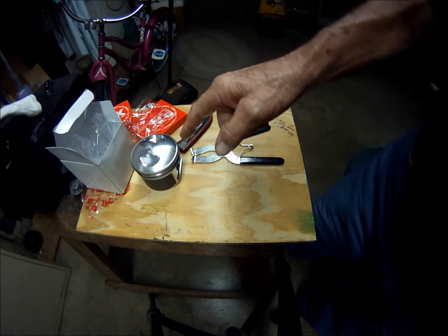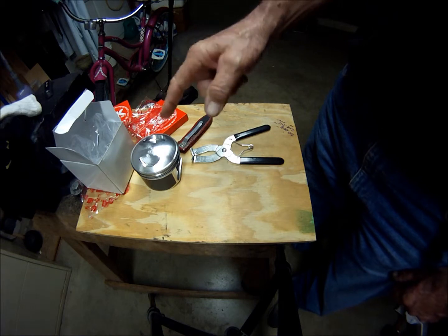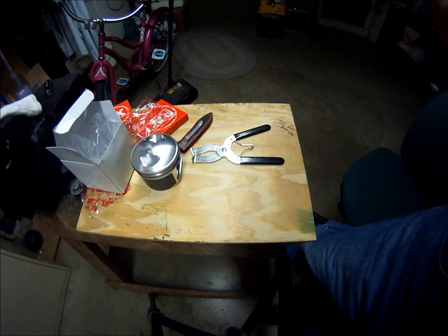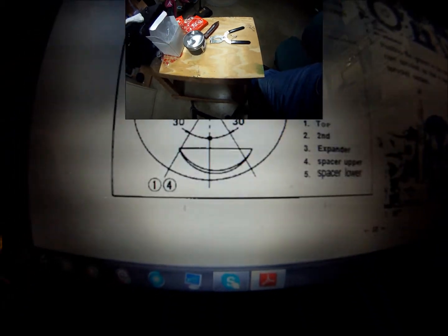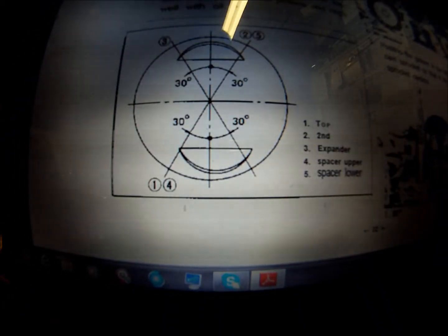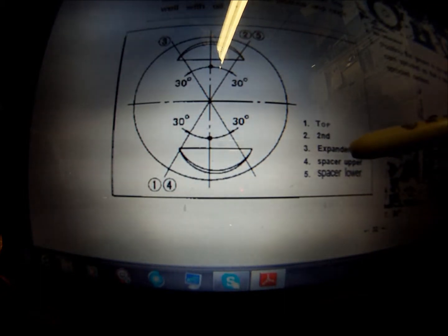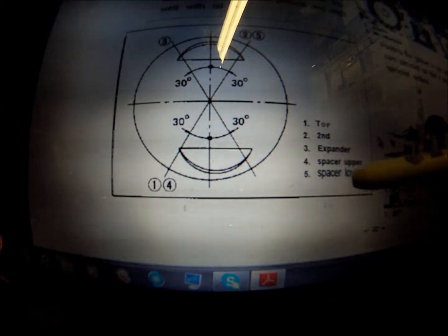Hold on, I'm not leaving — I'll show you how to clock these things. Let me open up my manual and see where I've got to put the gaps. Now this is what clocking is. This is the top of our piston. You can see I've got the top, second, the expander which is the middle, then upper and lower rail.